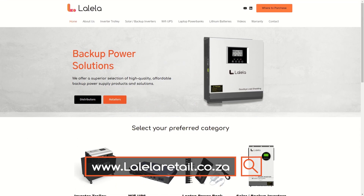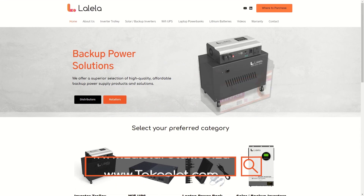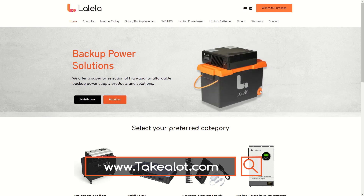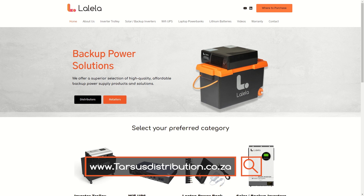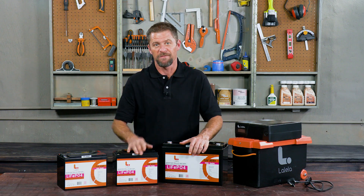For more information about the Lolela range of inverters and batteries, visit www.LoleleRetail.co.za. When you need to buy a battery, head over to Takealot or most major retailers. If you are an installer or reseller, these can be bought through Tarsus. Get yourself a Lolela lithium-ion battery — Lolela offers a superior selection of high-quality, affordable backup power solutions designed for the long haul.